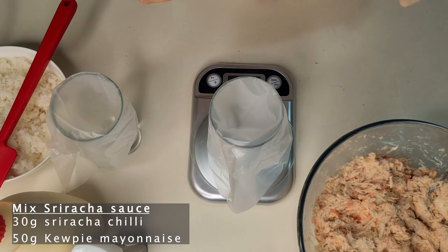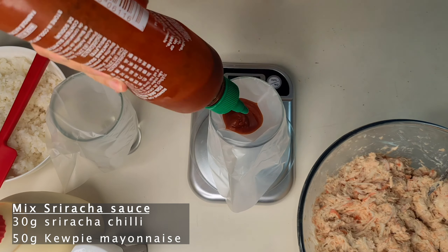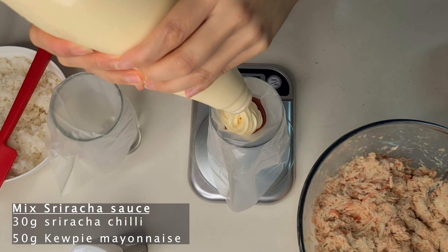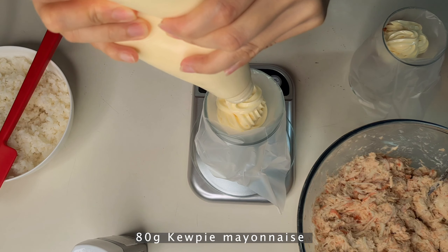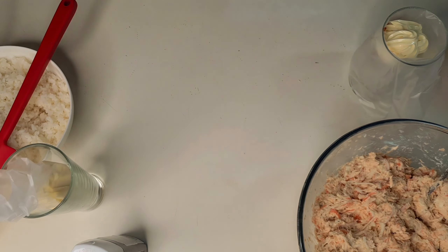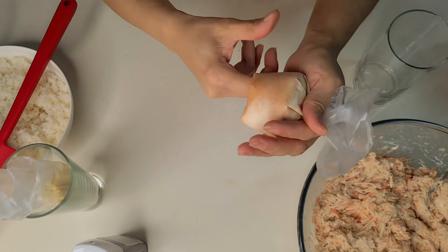Now I will make the sauce. I mix sriracha chili sauce — I use 30 grams of sriracha chili and 50 grams of mayonnaise. Then I also have plain mayonnaise by itself, so I use two sauces. I mix the mayonnaise and sriracha well combined.